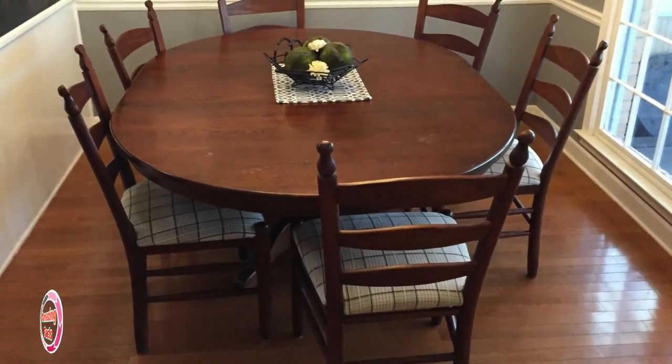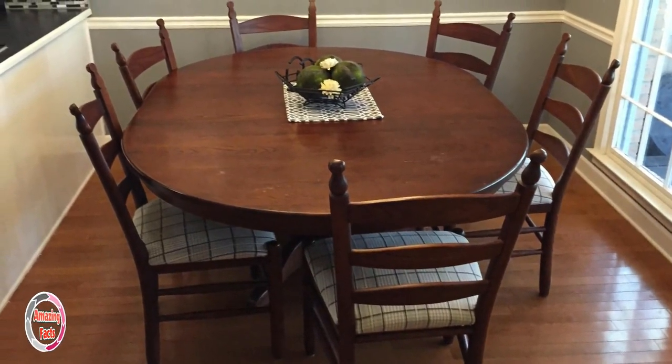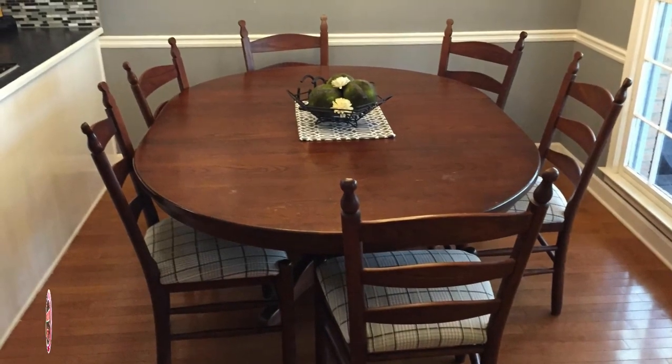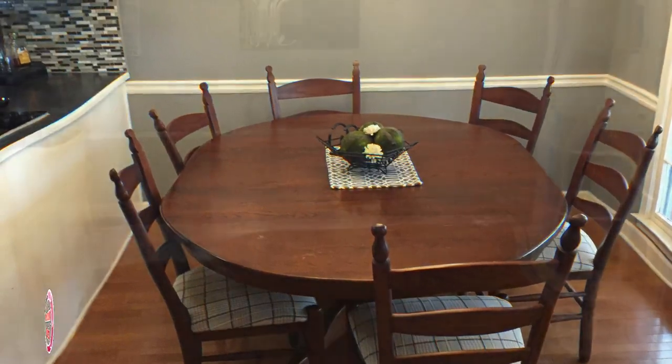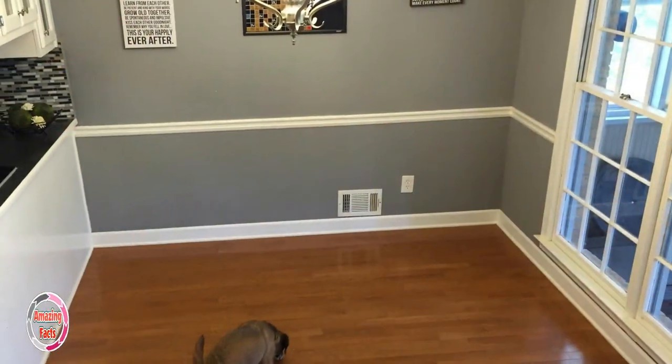As you can see, there is plenty of wasted space behind the chairs and in the corners. This table only seats 6, which if you like to entertain is not nearly enough space.